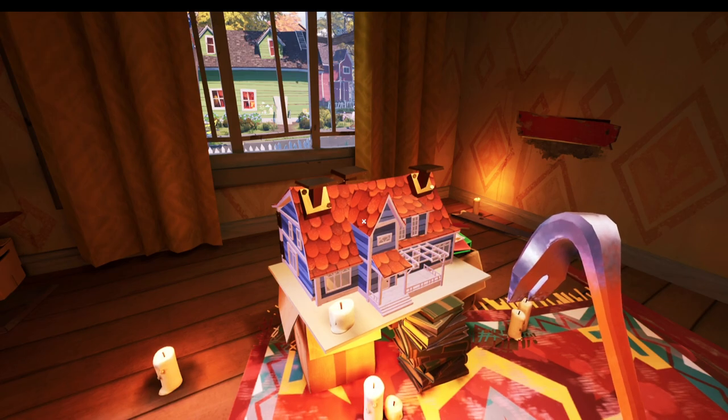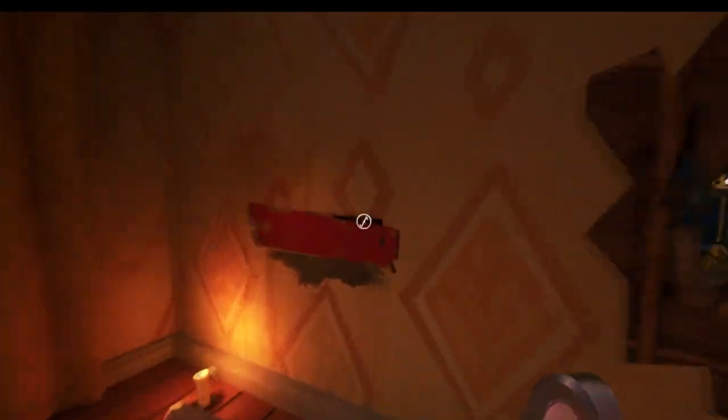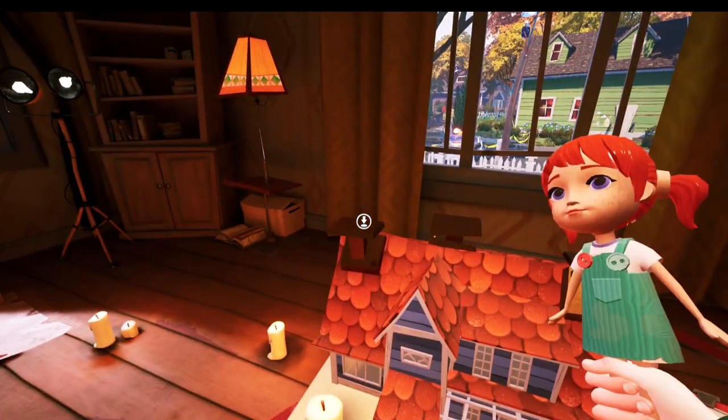For the second key that's on the first floor of the house, we need to find three figures to go on top of this doll house to match the three figures that are on the fridge. First off we're going to open up this piece of wood here that's right on the wall, and that's going to give us our first figure. And this doll goes right on the end.